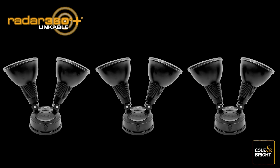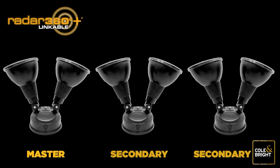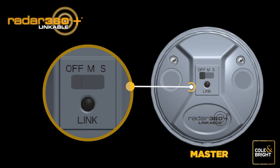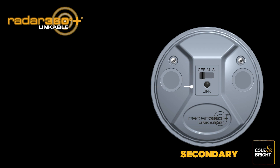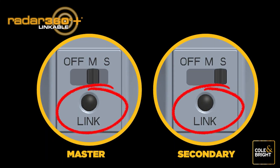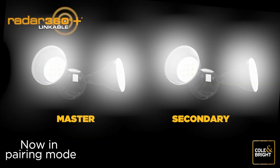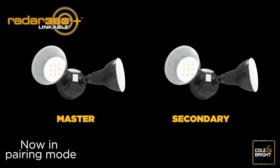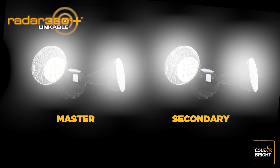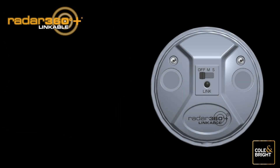You are now ready to link your Radar 360 Plus Linkable Lights. Take three or more lights and place them facing upwards on a level flat surface. Choose one light to be the master light — the other lights will become secondary lights. On the master light, move the switch on the base of the solar panel to the M position. On the first secondary light, move the switch to the S position. Press the link button on both units simultaneously until the lights begin to flash. Once the secondary unit stops flashing and becomes a steady white light, pairing has been successful.